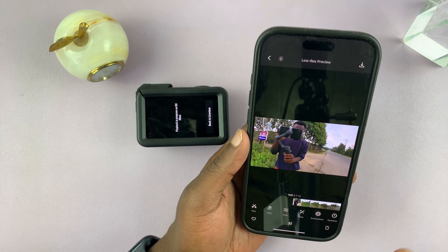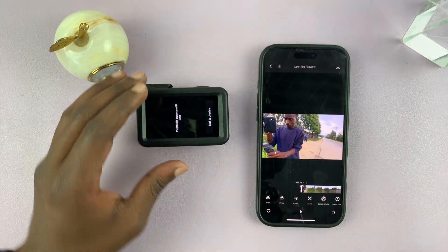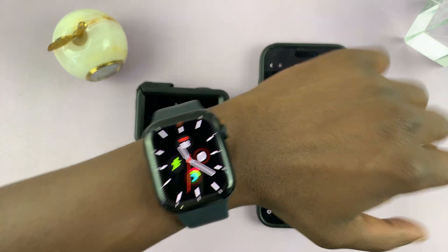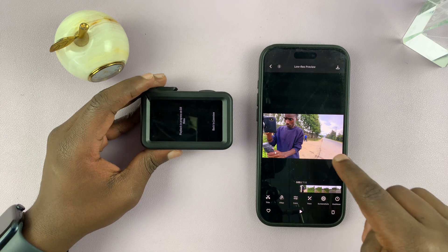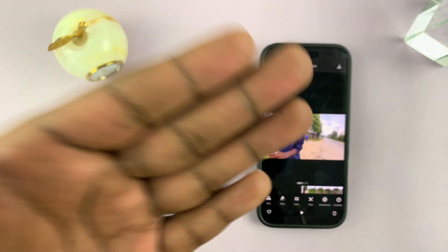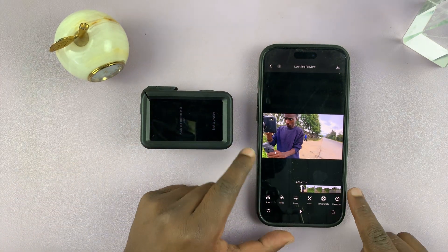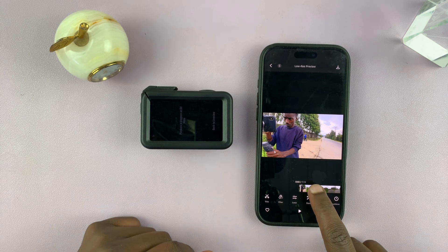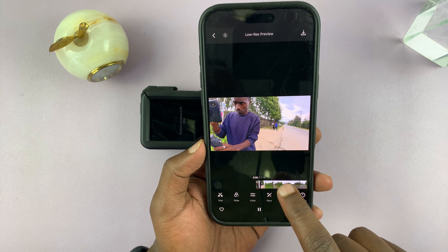Before I go ahead, I want to say something important: make sure the camera's time and date matches your watch's time and date. The best way to do that is to regularly connect the camera to the phone, because the camera will pick up the phone's time and the watch obviously has the phone's time. That's very important for the DJI Memo app to pick the correct data from Apple Health.